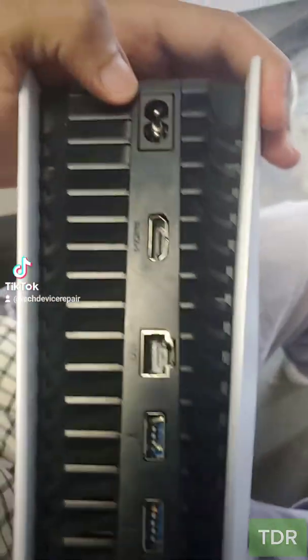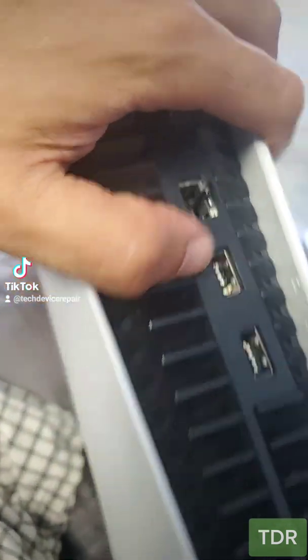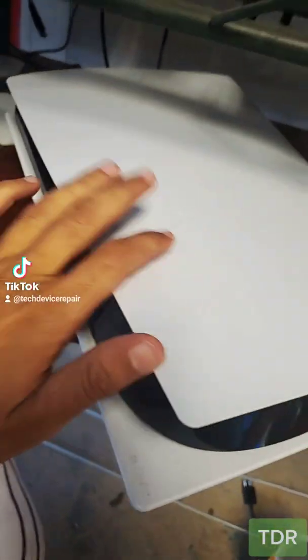That's usually the firmware chip. It doesn't power on, it doesn't have an HDMI port, all the USBs are broken — what are we gonna do here? We have to let the customer know, and the customer agreed to get it fixed. So let's take this thing apart.